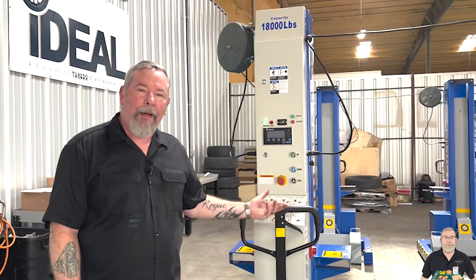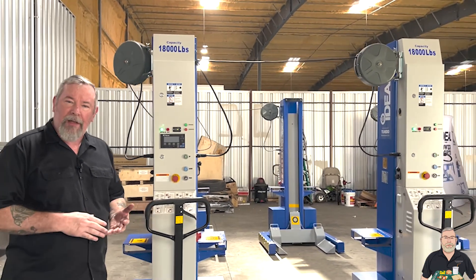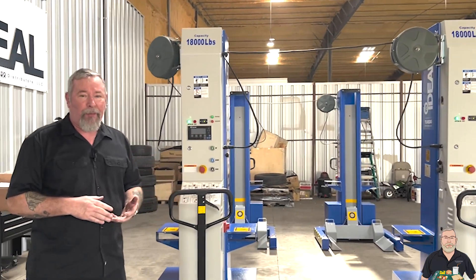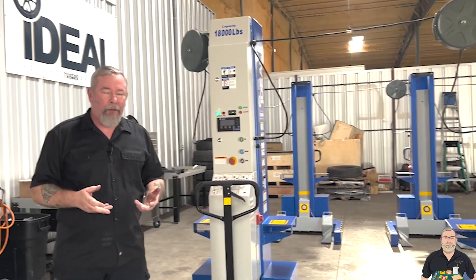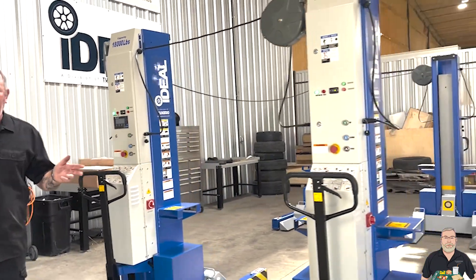Today on Lunch with Ron, we're talking about our ideal mobile column lifts. We offer the lifts in 13,000-pound capacity per column and 18,000-pound capacity per column. We also offer them in either sets of two, sets of four, and sets of six.